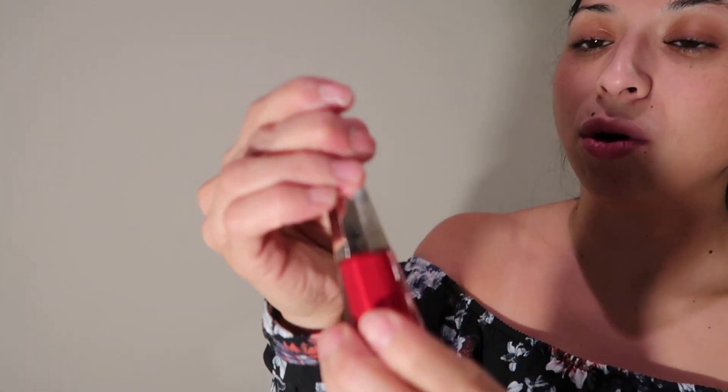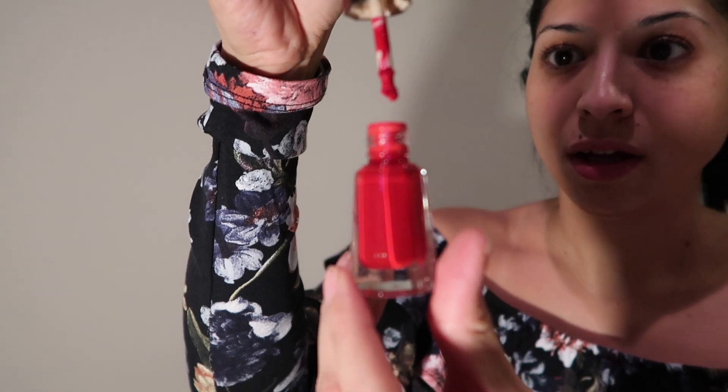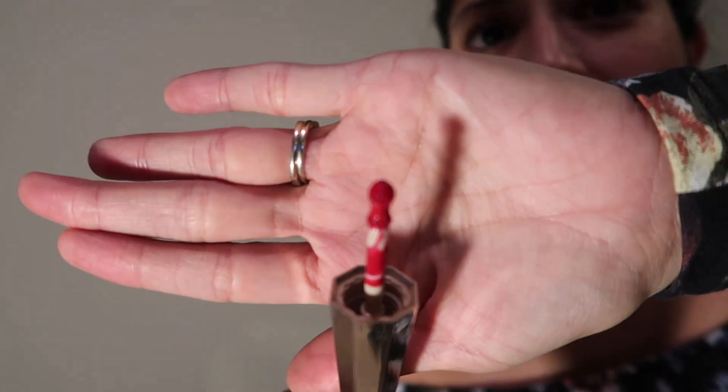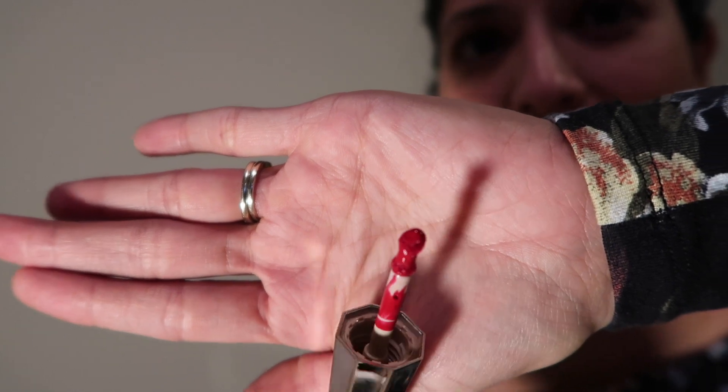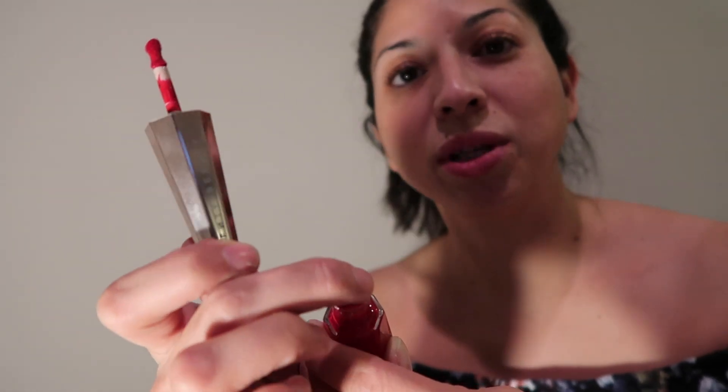Now when you go ahead and open it — wow. So the actual applicator, you know how normally other ones just have like a solid stick shape? This one's a little bit more angled and thicker, which I kind of like. I think this would actually help make it easier to apply onto your lips. And the rim of this is actually red, which I thought was pretty neat — they made sure to blend it in with the color.